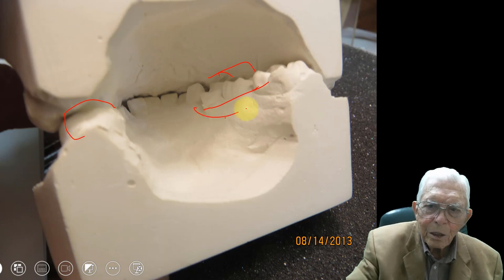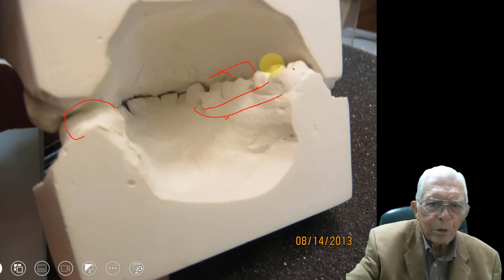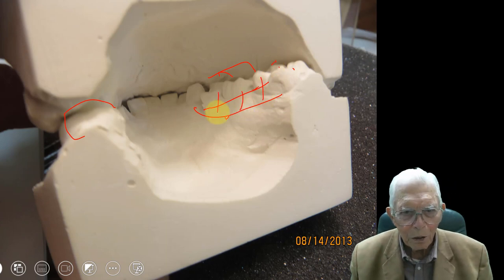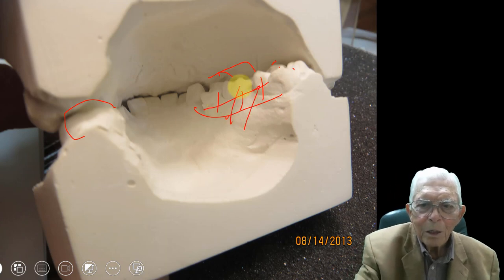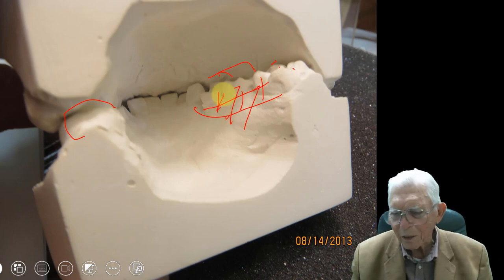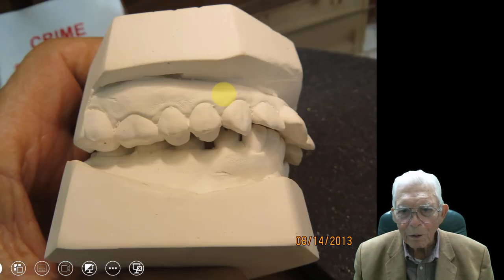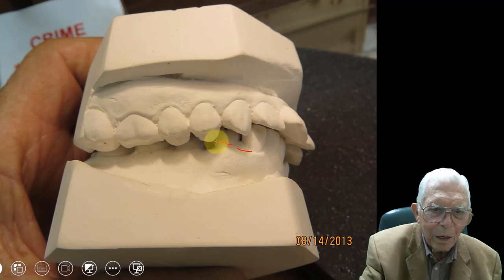Rather than take these teeth and move them over under the other teeth right here, they extracted the good teeth, spread the bone out, and put some implants going out to the side like that. To me, it was a ridiculously wrong thing to do. Here is the scissor bite from the other side — it's worse than mine was, down like that.